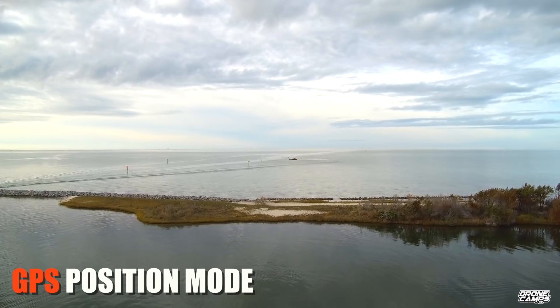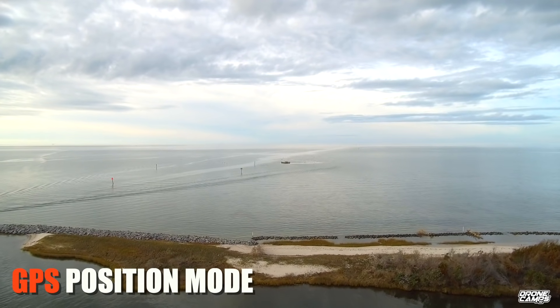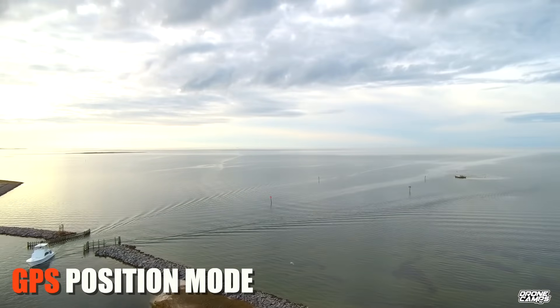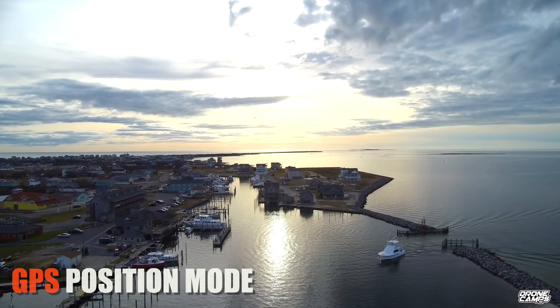The nice thing about GPS positioning — if you've never flown a drone with GPS positioning before — is that when you let go of the sticks, it will stop. It will hold its altitude and its position in your airspace, which is really nice. Even when the wind is blowing, it'll bite into the wind and hold its space.